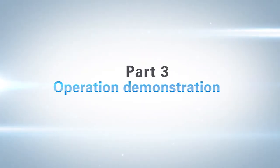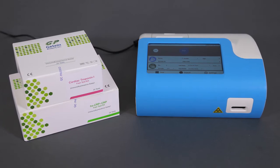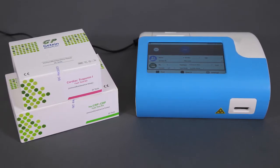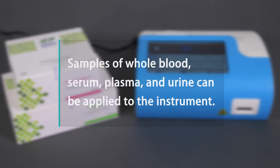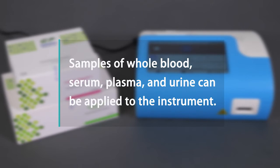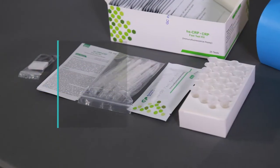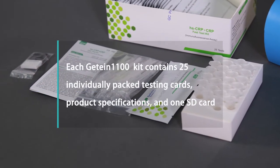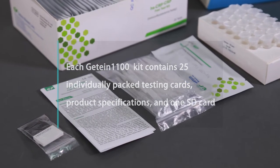Part 3: Operation Demonstration. The G10-1100 Immunofluorescence Quantitative Analyzer shall be used with matched reagent kits as listed in the table below. Samples of whole blood, serum, plasma, and urine can be applied to the instrument. To ensure the accuracy of measurements, please allow 20 minutes of warm-up time before testing. Each G10-1100 kit contains 25 individually packed testing cards, product specifications, and one SD card.